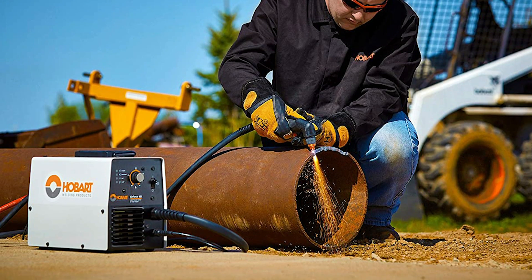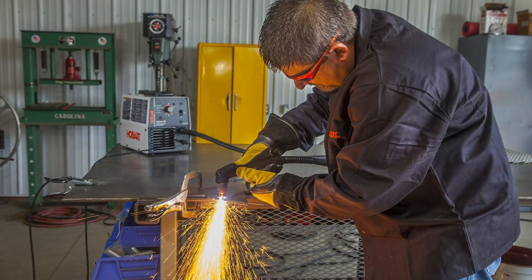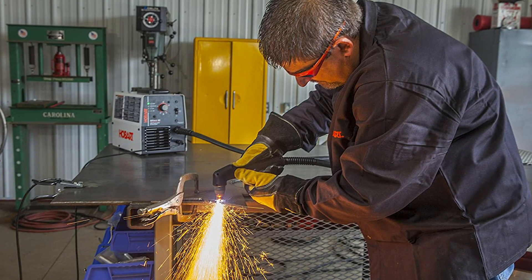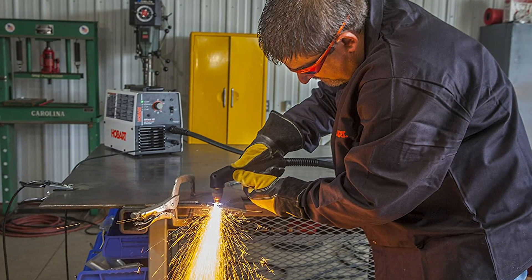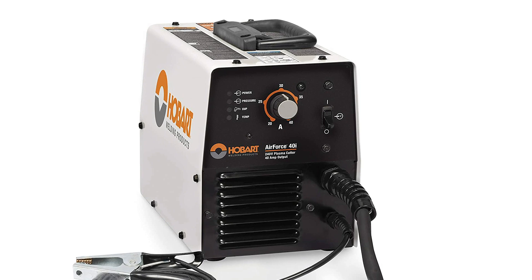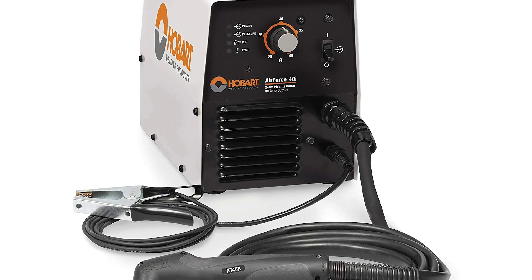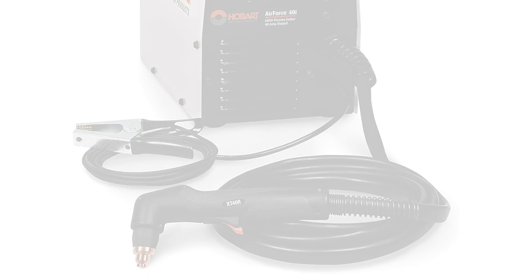This cutter also has an onboard diagnostic system that allows you to see what's going on with your unit. The Hobart 500-566 has an overall height of 11.25 inches and a width of 8.2 inches, which is excellent for people who are very mobile since it's very portable and easy to pack. Another great thing about this cutter is it has an easy user interface that makes it perfect for light and heavy users. With its features and cutting ability, this device is a great investment and worth the value of your money.